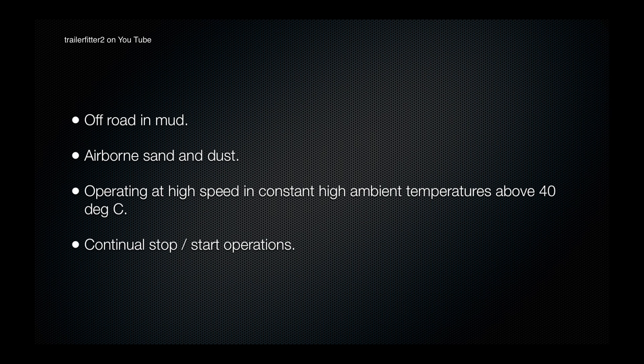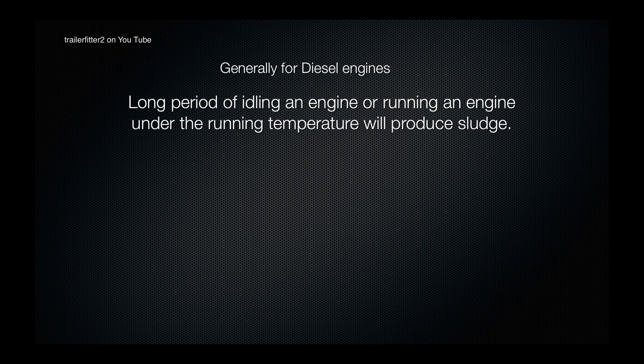These severe conditions include off-road in mud, airborne sand and dust, operating at high speeds in constant high ambient temperatures above 40 degrees centigrade like the Sahara Desert, or if you are continually stop-starting your vehicle. There are also a few other factors to consider, and one of those is long periods of idling an engine or running an engine under running temperature.